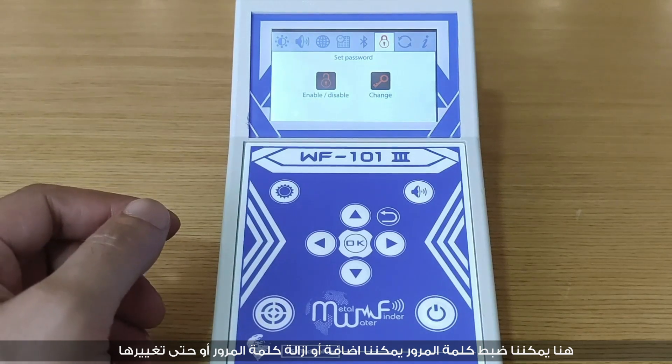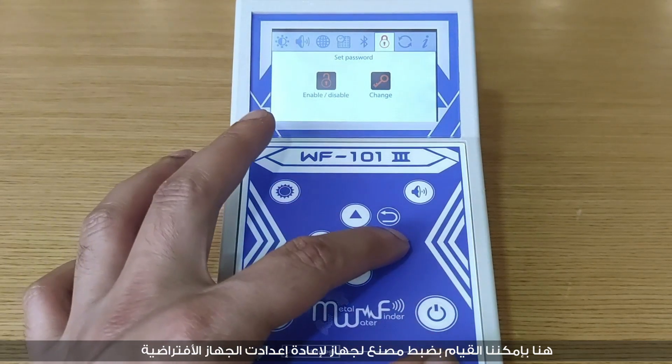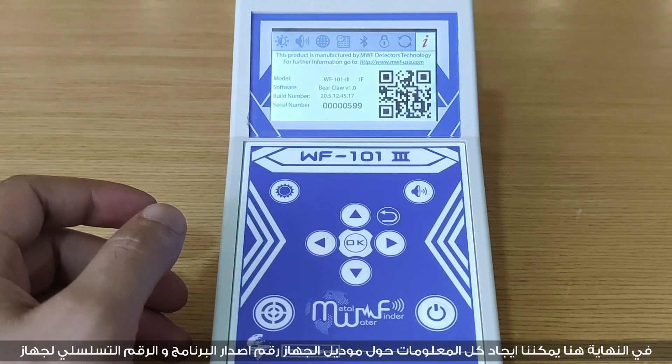You can set a password, enable or disable it, or change it. A factory reset option is available — be careful, as all data will be lost if you press OK. You can also find information about the model, software build number, and serial number.